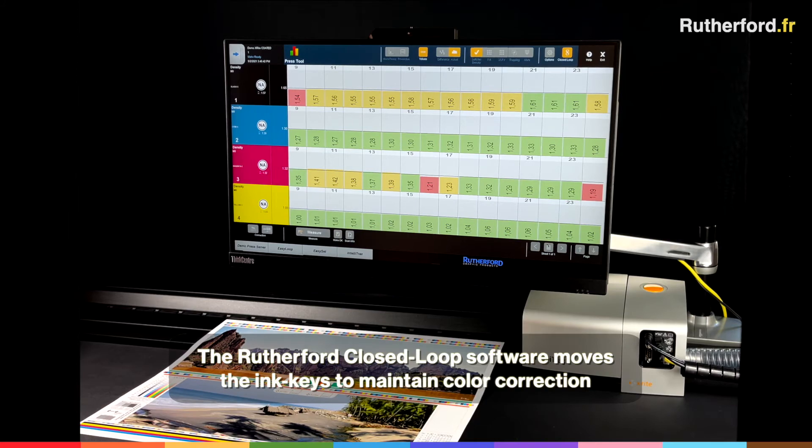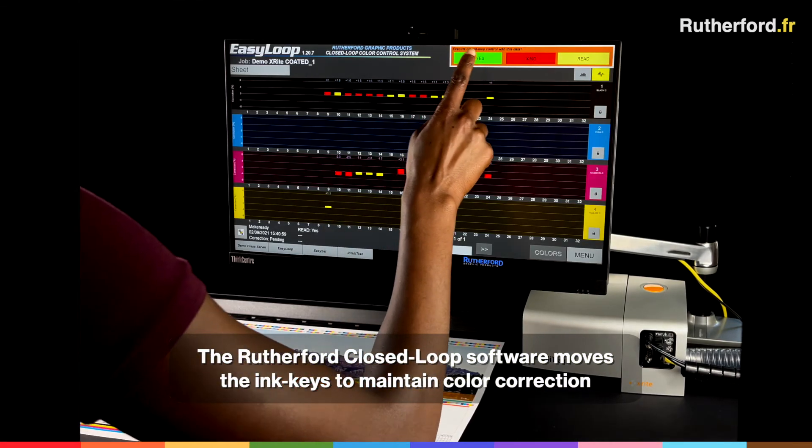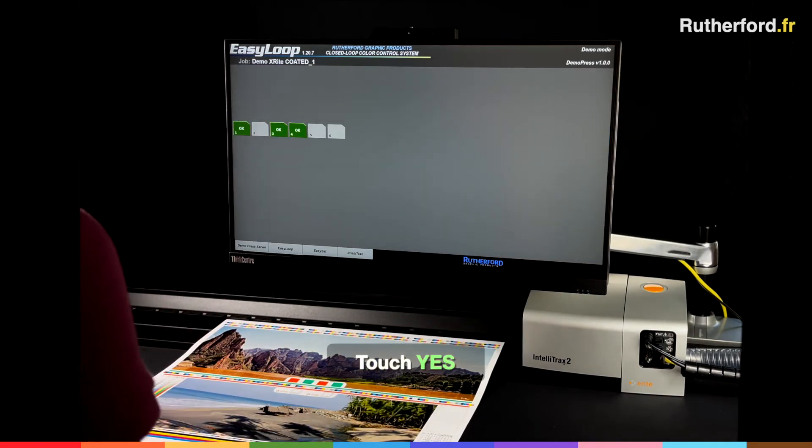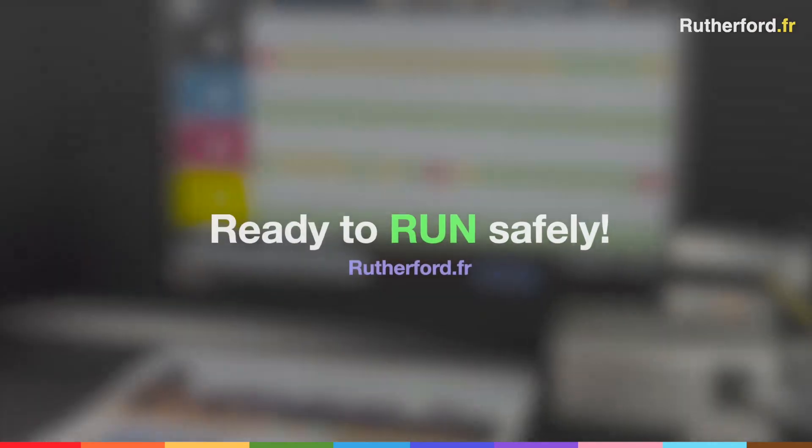And look how cool — the Rutherford closed loop software moves the ink keys to maintain color correction. Finally touch Yes. Closed loop is done. You are ready to run safely.